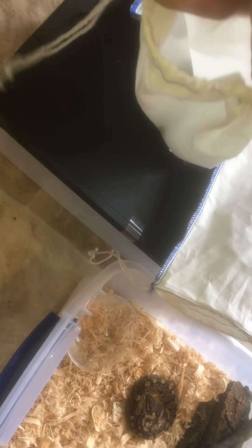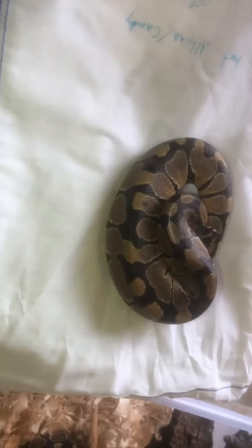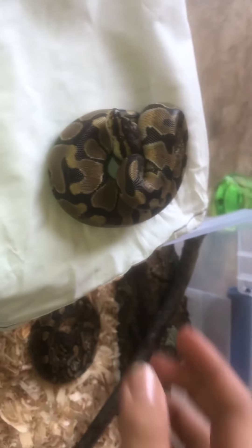But then we have this other guy that is a normal het for clown. And he is the complete opposite of the other one. I've never been struck at by a ball python, but the second this one sees your hand he bites you. He's not a chill dude, but he's beautiful.